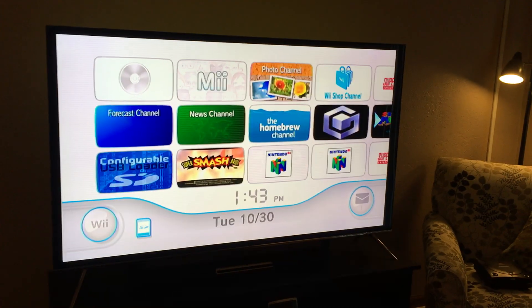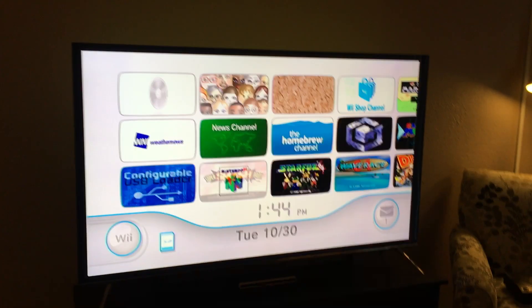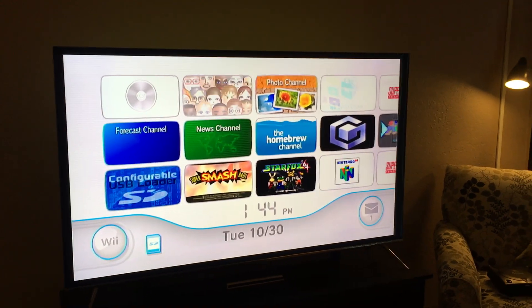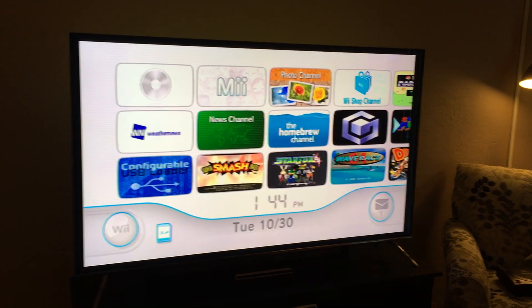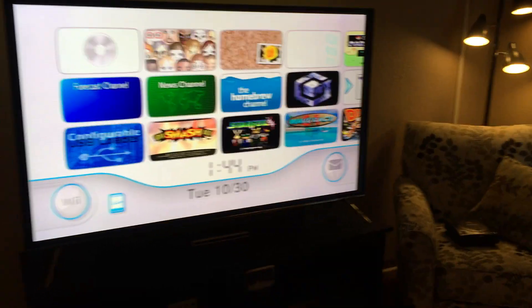I hope you guys enjoyed this review of the Wii Dual. I think it's really awesome and a nice thing to have. I've got a fondness for the Wii, even though there's really only like 20 really good games for it. I hope you enjoyed this video — thanks for watching.